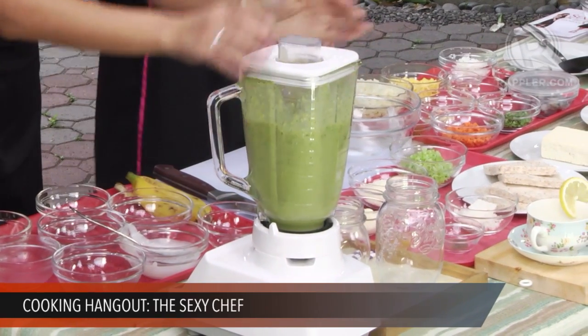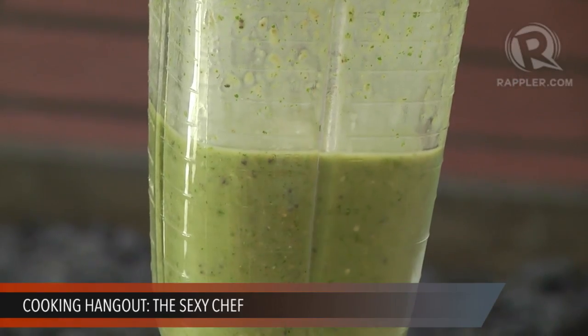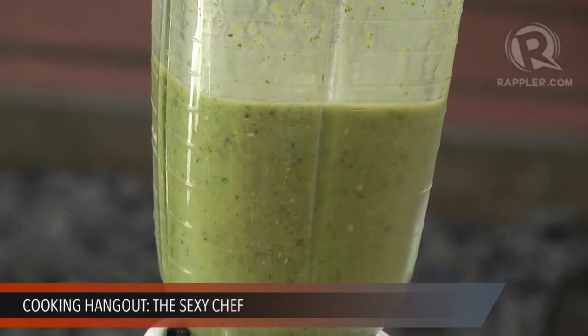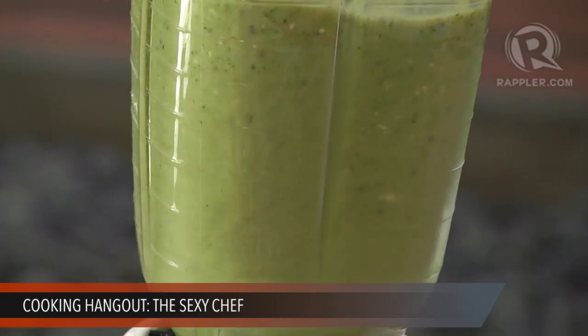With my experience with chia seeds, sometimes they turn into a gelatinous consistency and make the shake really thick. So you only need a little — if you put too much, it's going to be so thick. We added two teaspoons of chia seeds and then we blend everything together.